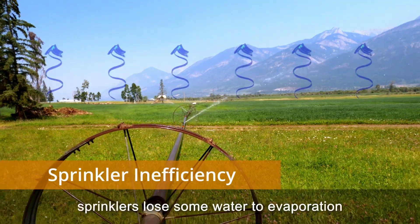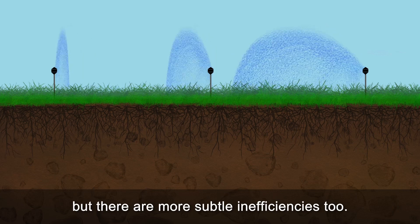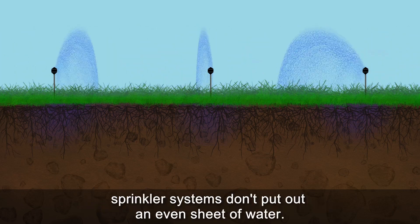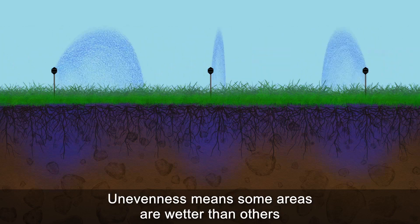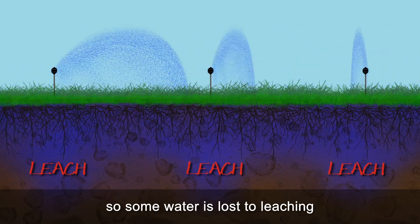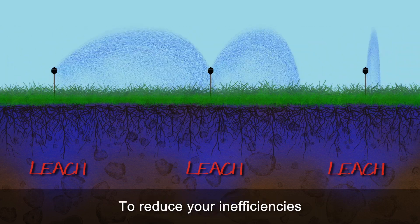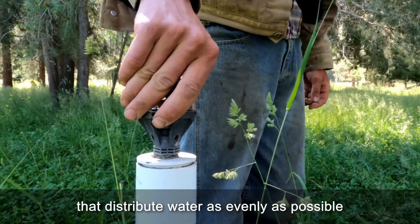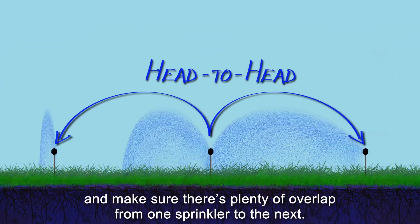Everyone understands that sprinklers lose some water to evaporation, but there are more subtle inefficiencies too. Even with good spacing and no wind, sprinkler systems don't put out an even sheet of water. Unevenness means some areas are wetter than others, so some water is lost to leaching as we make sure drier areas get enough to drink. To reduce your inefficiencies, choose good sprinklers or nozzles that distribute water as evenly as possible, and make sure there's plenty of overlap from one sprinkler to the next.